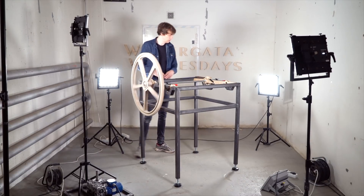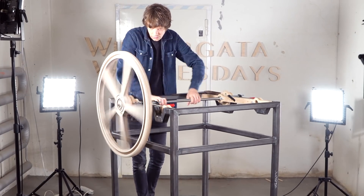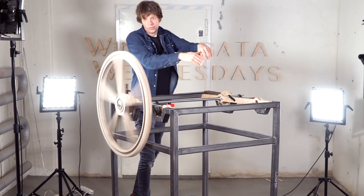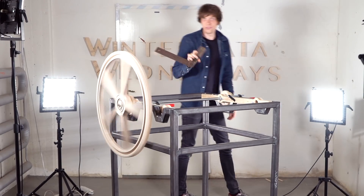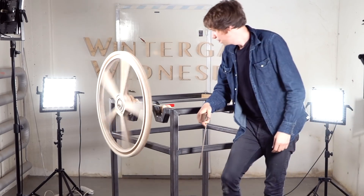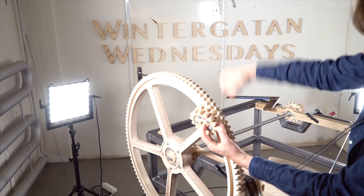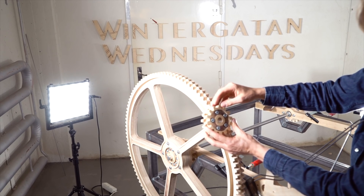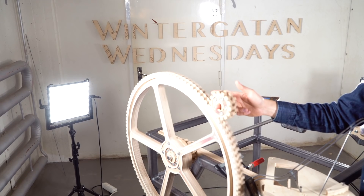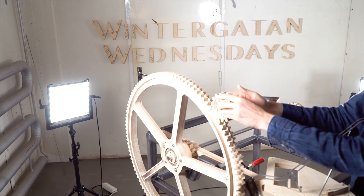That is running quite true, I have to say. And it runs quite silent. This is the meshing gear, and this gear comes from the crank axis. We also offset the tooth on this one, so we hope that this power transmission will be doubly smooth.